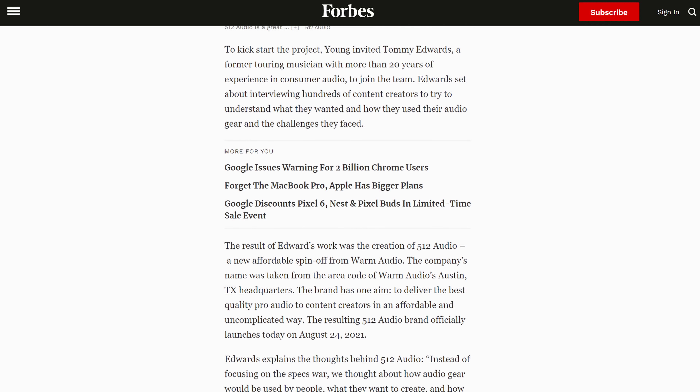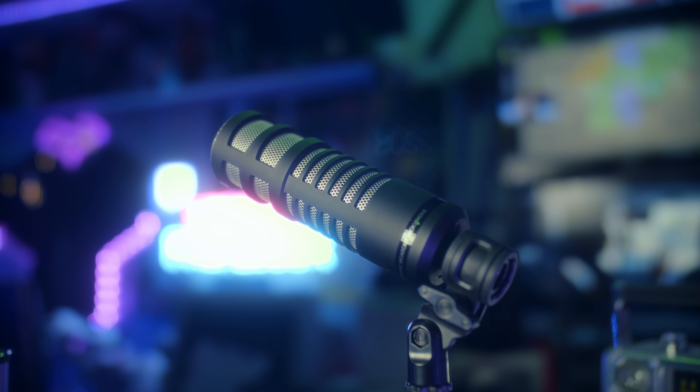This is their 512 Limelight. They released two microphones back in August — yes, I'm just now getting around to it, we have a lot going on in the studio. This is a $200 dynamic broadcast microphone. They also released a $200 large diaphragm condenser microphone, which I'll probably record right after this, and an $80 mic arm.